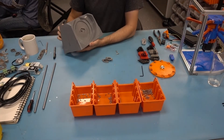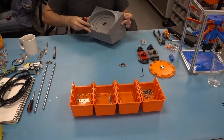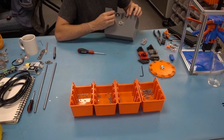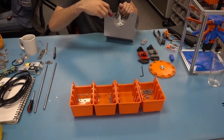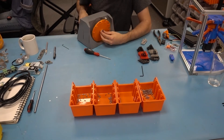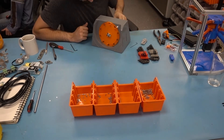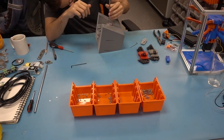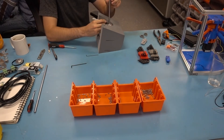Here we see Bauer assembling the pulley mechanism for the feed bowl. He's attaching pillow blocks — mountable bearings to keep the shaft spinning smoothly. Here he's testing the feed wheel to make sure it spins well, and now he's sizing the shaft so that he can cut it down to exactly the right length.